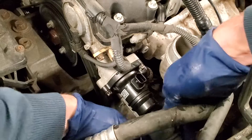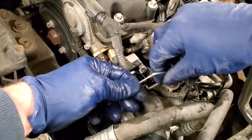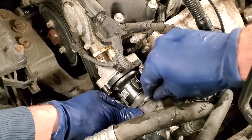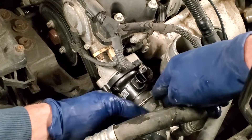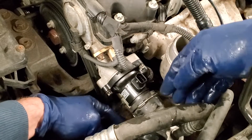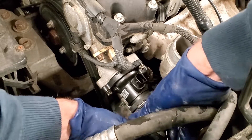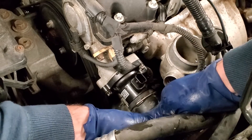Grab the upper radiator hose and sneak that back on. If you put the clip in before you snap it on, when it snaps on the clip will seat automatically - you don't have to try to push the hose on and then put the clip in. You don't actually have to take the clip all the way off either; that's just something I do.